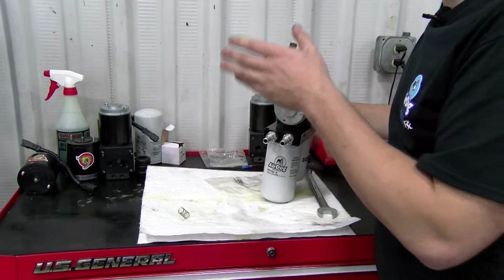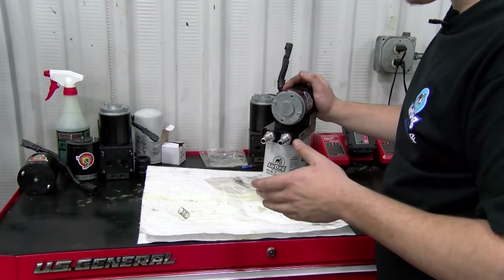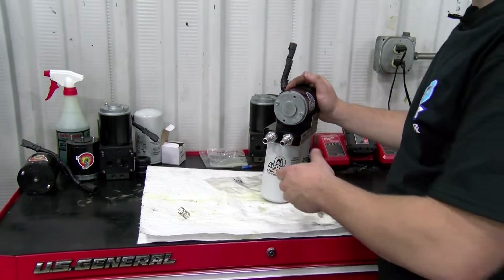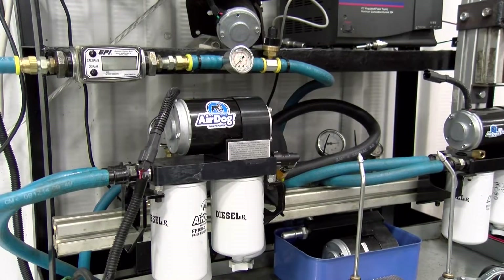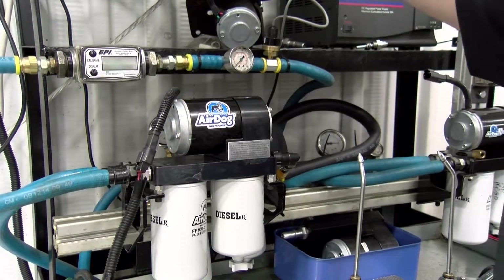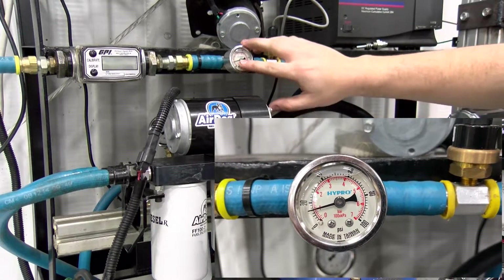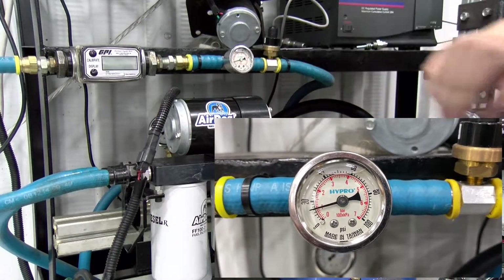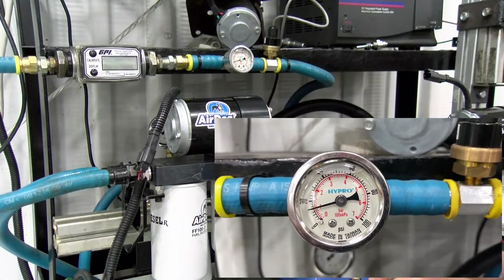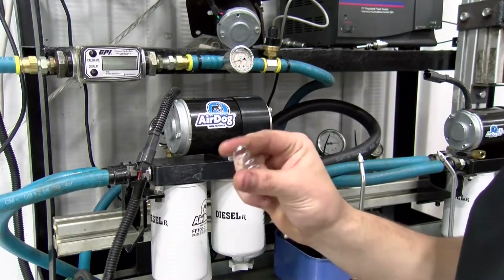I still want to show you guys, just like we did on the AirDog 2, on our test stand it actually changing the pressure when we change the spring. Now I'll actually show you on an original-style AirDog unit. We'll kick this pump on, build some pressure — we're at about 15 pounds of fuel pressure right now. So to show you on the truck, if you want to change your fuel pressure, we have our 17-PSI spring right here.